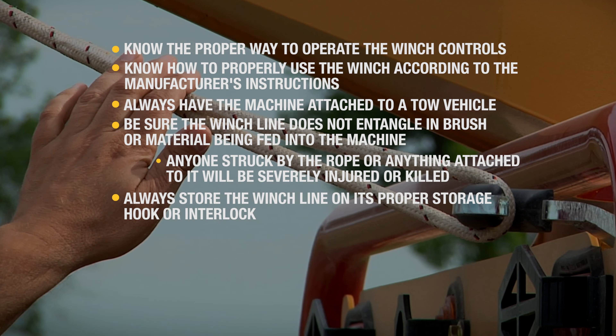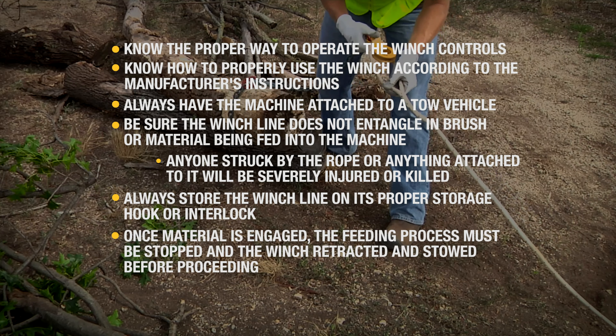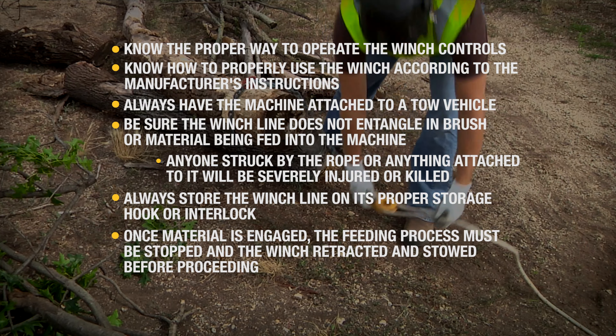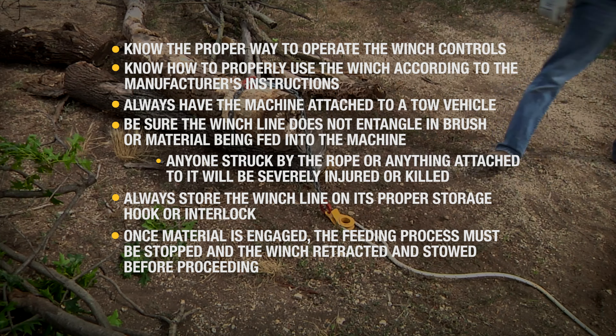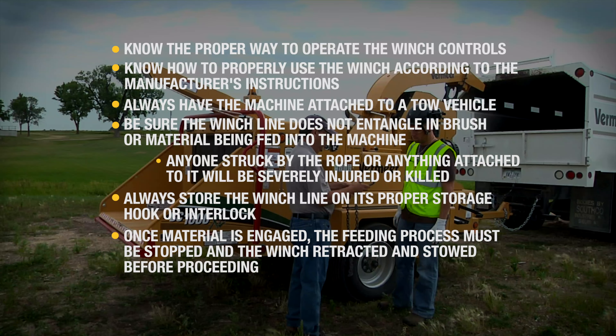Always store the winch line on its proper storage hook and interlock. The winch may be used to engage material into the feed rollers, but once it is engaged, the feeding process must be stopped and the winch properly retracted and stowed before proceeding.